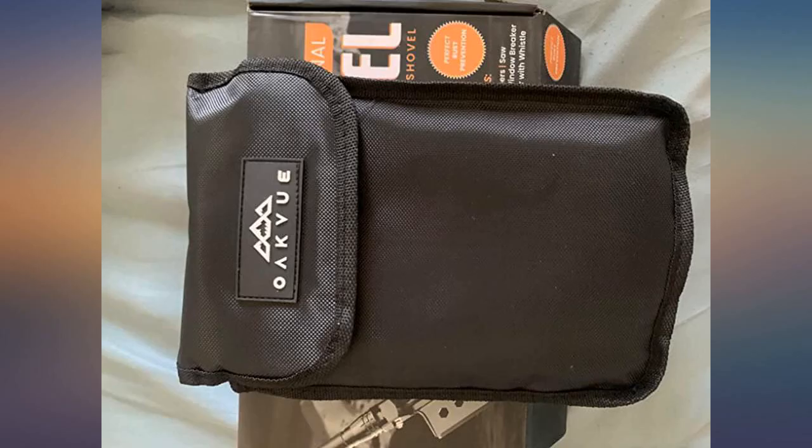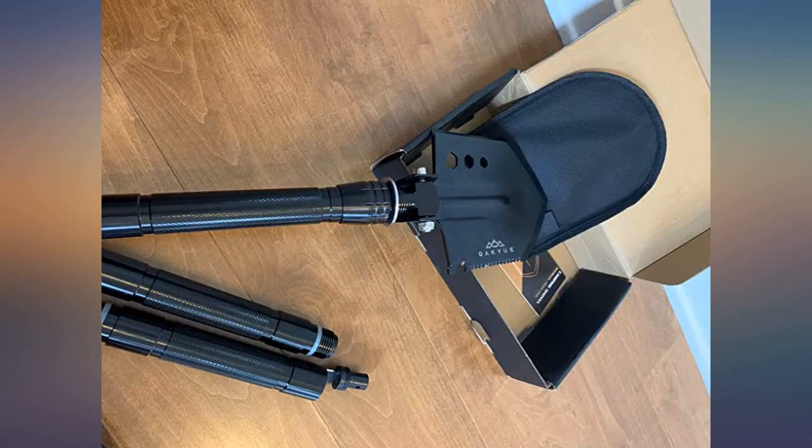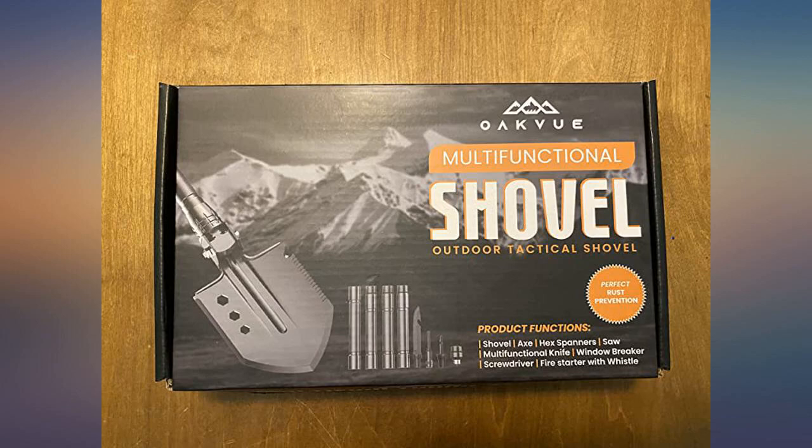First, the unboxing — well packaged and organized. A great feel and clean look, and sturdy enough for basic camping needs. Love that it is lightweight and folds down to fit nicely in my husband's bag. Very convenient.